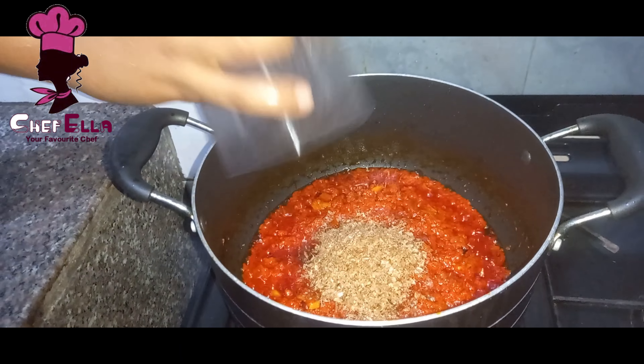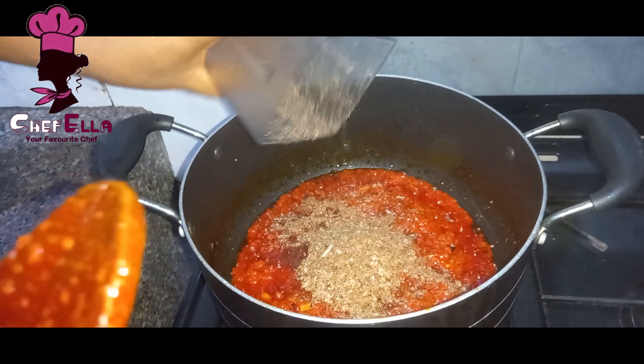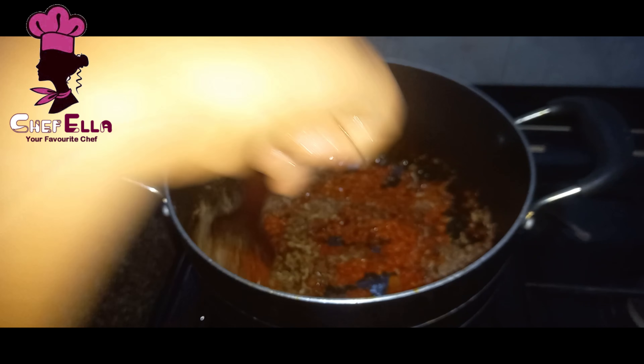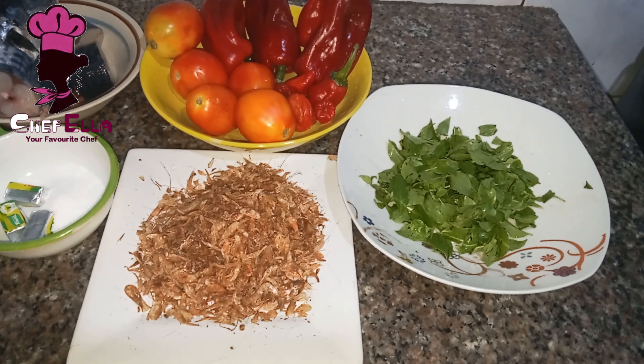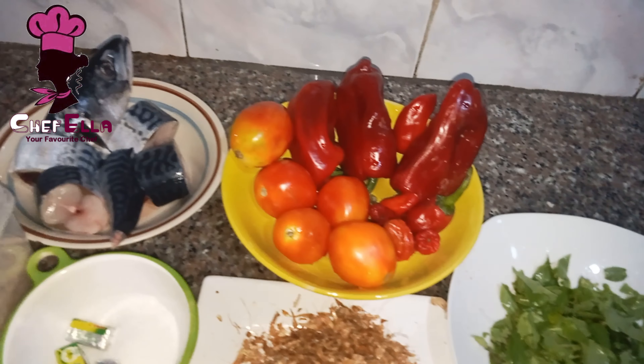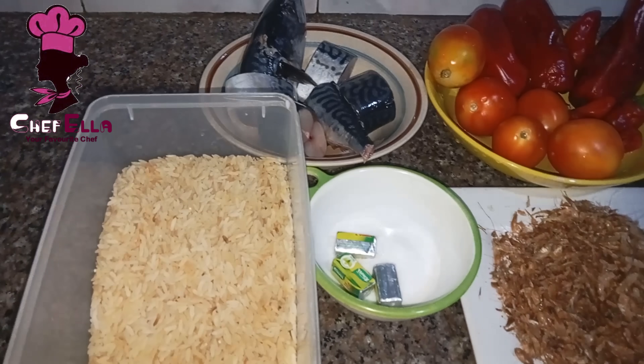Hello everyone, welcome back to my channel. Join me in the kitchen as I make this mouth-watering red oil jollof rice. Here are the ingredients: crayfish, curry leaf, tomato, scotch bonnet, bell peppers, ice fish, and rice.